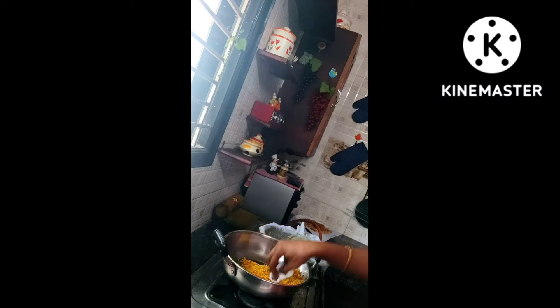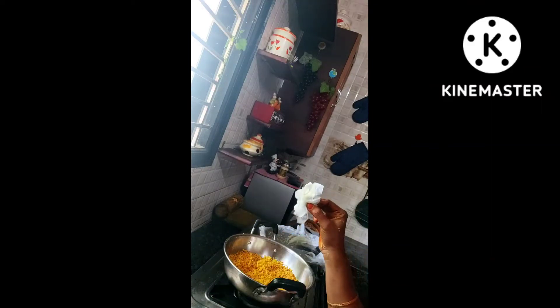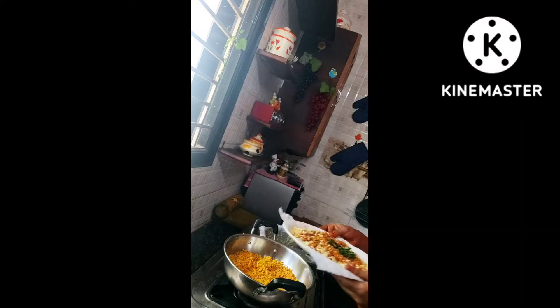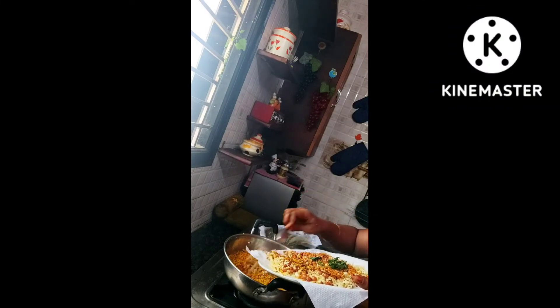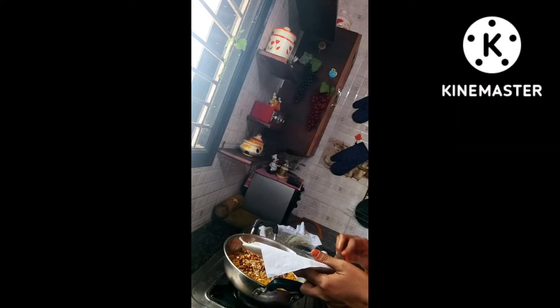After filtering it out, I'm going to remove the excess oil with the help of a tissue paper so that it will be very dry when we eat. Now I'm going to mix all the ingredients together, and once again dab it with tissue paper to remove any remaining excess oil.